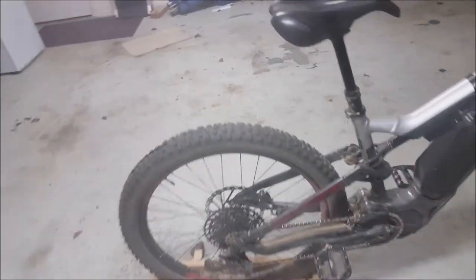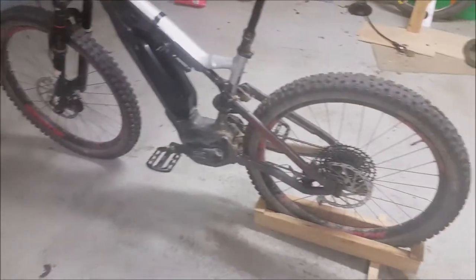Now that I ride with XT brakes on both bikes, the braking force required is similar and I don't have issues swapping between bikes anymore.